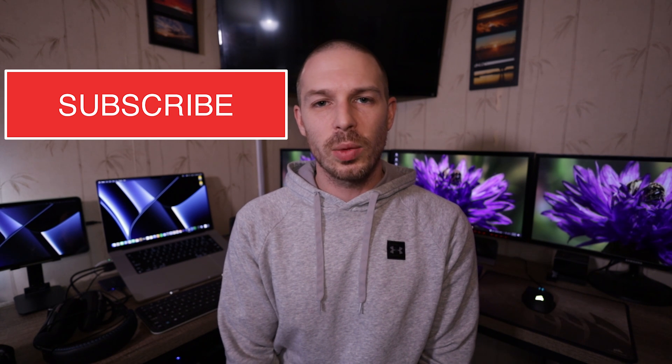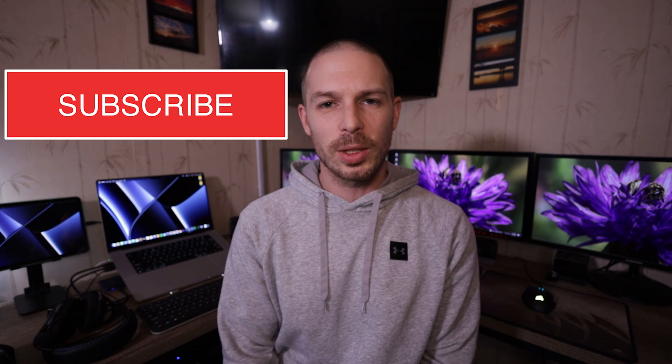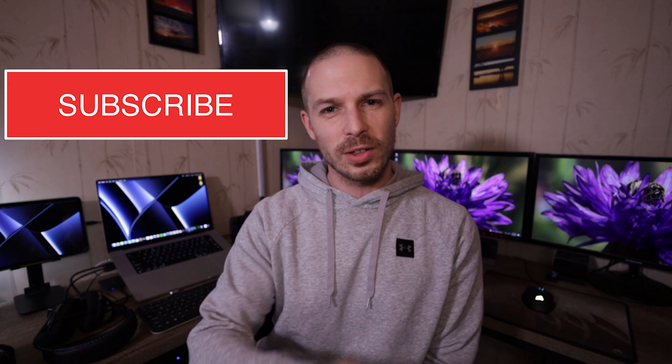If you think this video helped you in any way, think about going below, subscribing, clicking the notification bell, and I'll see you guys on the next video.